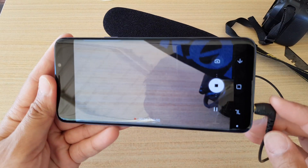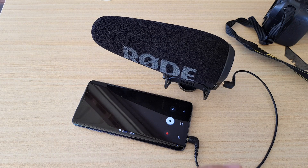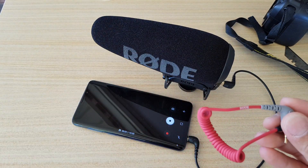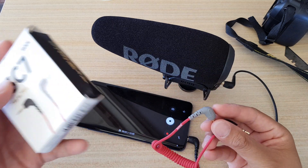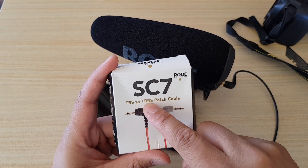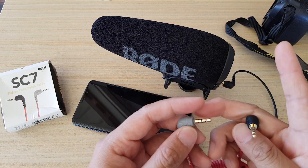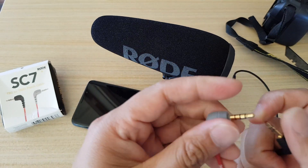The problem is this: you need to use one of these patch cables, and without this patch cable it will not work. This is the patch cable I have — it's the RODE SC7, a TRS to TRRS patch cable.